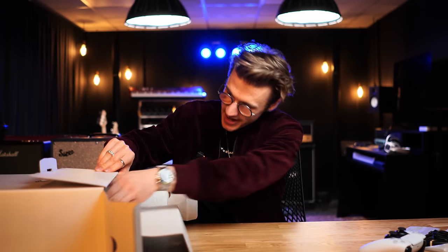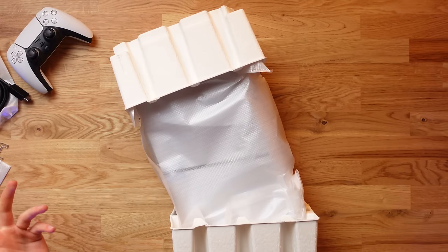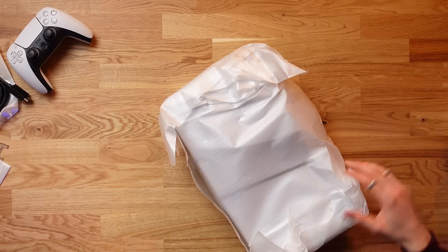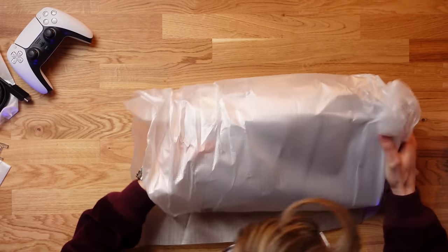Inside of this box we should have the main event, which is the PS5 Slim. I can't believe we actually managed to get one — they're not available in the UK till next year, so we're like two months ahead of the ball here. And this looks titchy-witchy. It's not quite as small as an Xbox Series S, but...